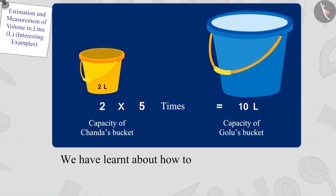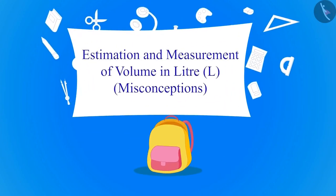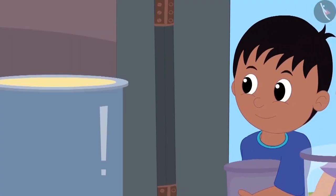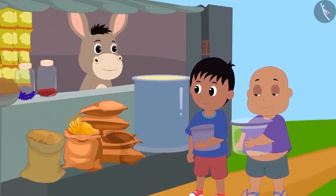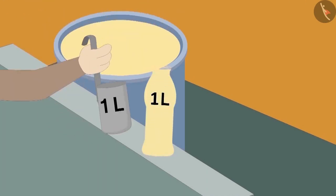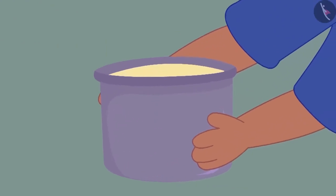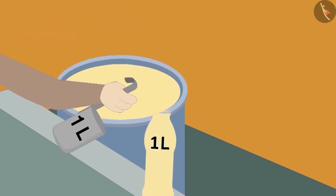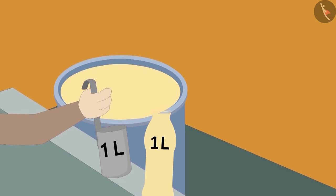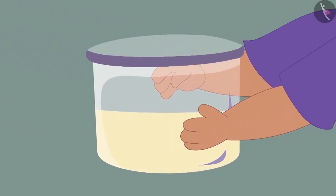In this video, we will look at some of the misconceptions related to measuring capacity in litres. Raju and Bablu have come to Bola's shop to buy oil. Both of them have brought a pot from their homes. Bola first poured oil into the one litre bottle and poured it into Raju's pot. Raju's pot was completely filled. Now Bola filled his one litre bottle completely with oil and poured it into Bablu's pot. But Bablu's pot is only half full.